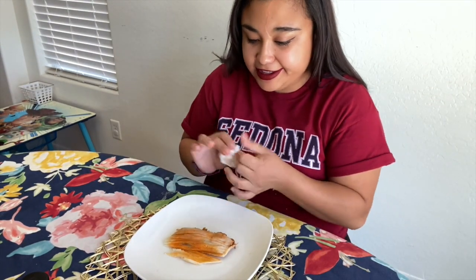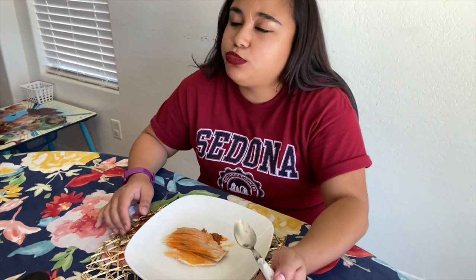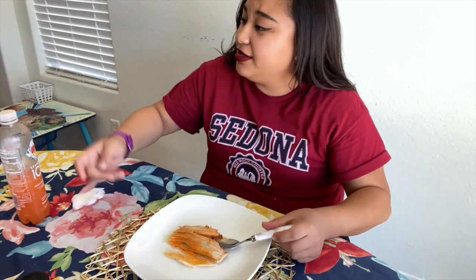Let's taste test it! Oh my gosh, it's so good!